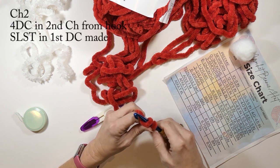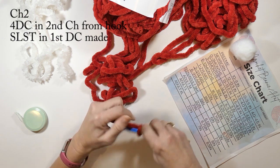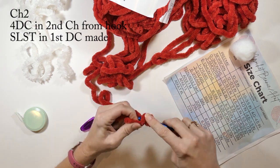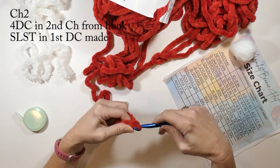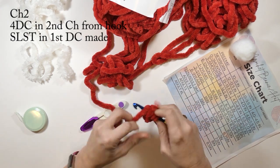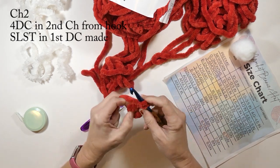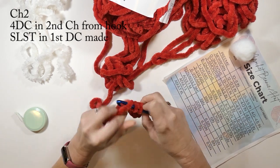To start, I'm going to make my slip stitch onto my hook and then chain two. Then I'm going to do four double crochets in the second chain from the hook. The reason I'm doing this instead of a magic ring is because it's really hard to pull a magic ring tight with this type of yarn. Once I've made my four double crochets, I'm going to slip stitch to the first double crochet I made.